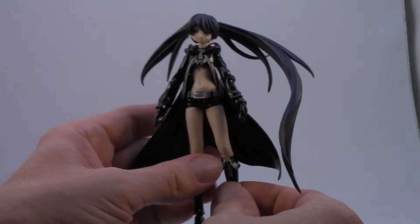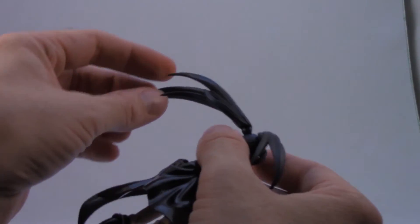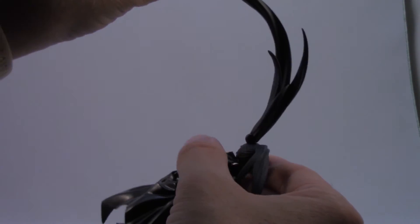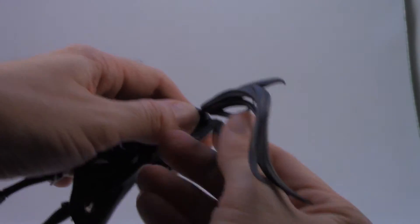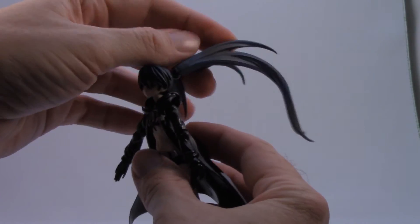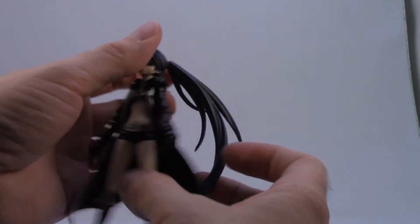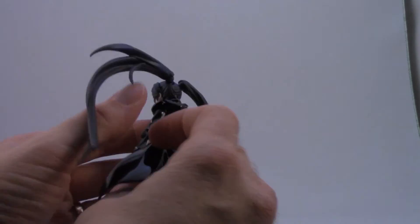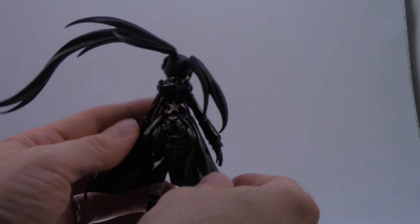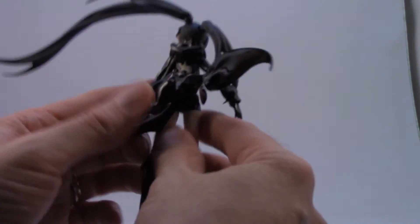A couple of cool features: because she has this pretty crazy hair setup, her hair is actually on joints as well. So you can move her hair into different positions and twist it around — you can even put it straight down, or as you'd more typically see, out to the sides. And her jacket — we see this on some more recent Figmas — has a joint on either side on the tails of the jacket, so you can pose it in different ways, like she's flying down.